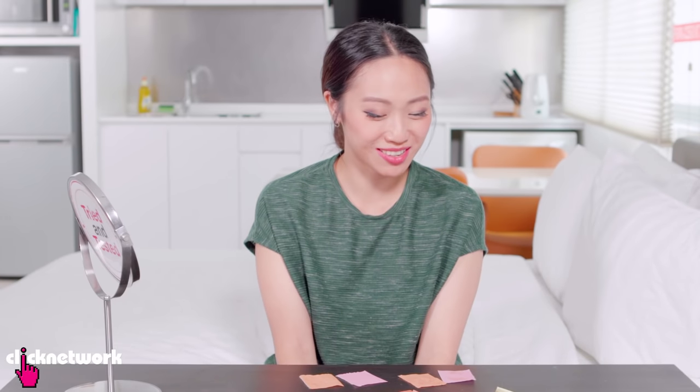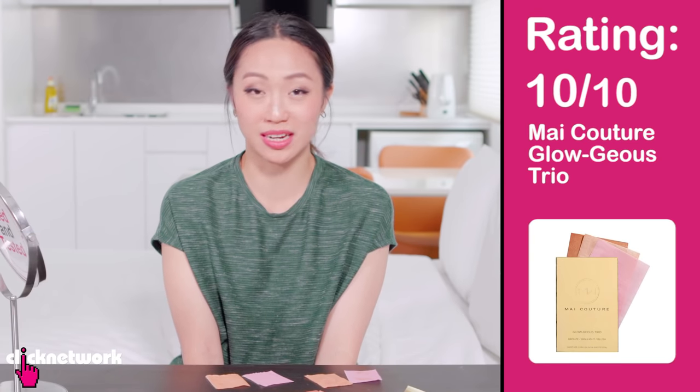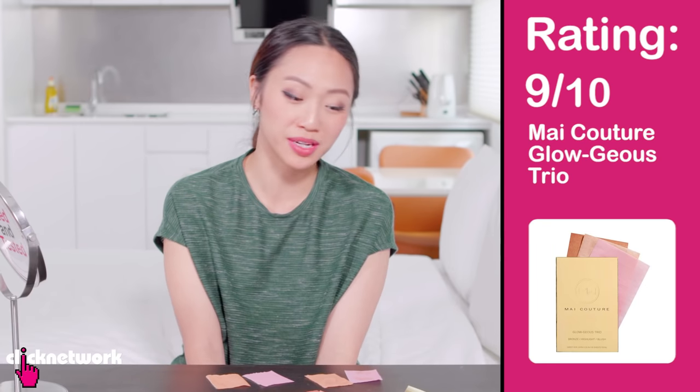I didn't think I would, because I was like, what? It sounds so gimmicky. So I would give it a 10, but it is a bit on the pricey side. So for that I would give it a 9, but it's beautiful.